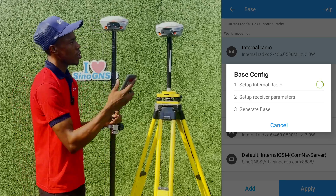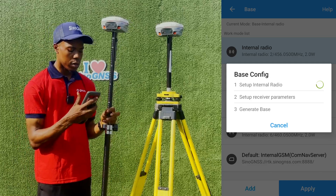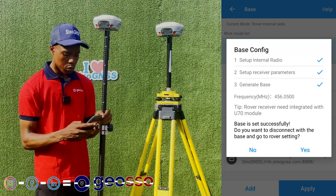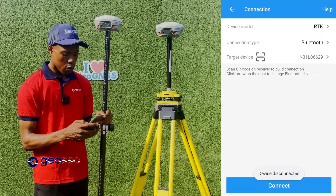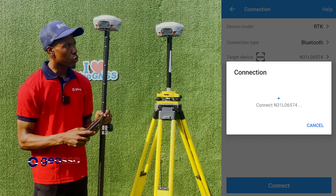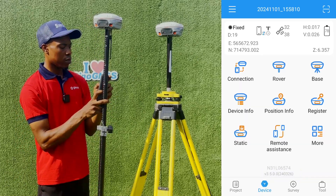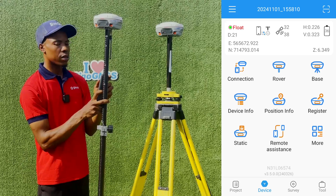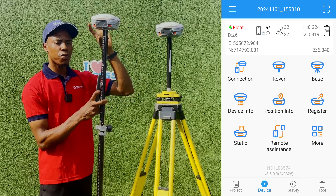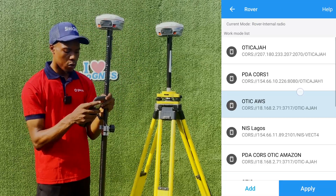This will configure our base on the same job we're doing, just with a different frequency. The base setup is now successful. If we go to our rover now, you can see it has gone to float, because the frequency the base is transmitting on is no longer the same frequency the rover is receiving on.